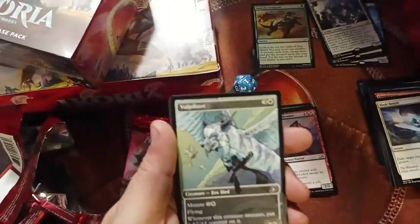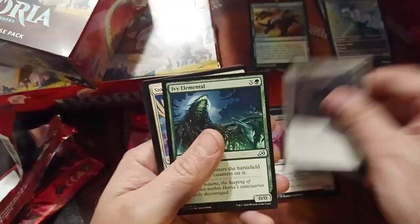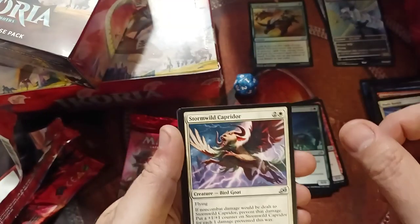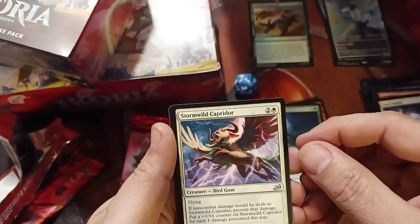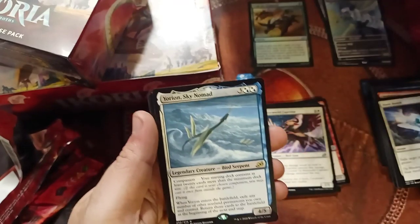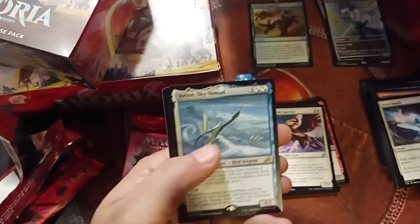Volpakeet — okay artwork, doesn't really get me. Swallow Hole. Ivy Elemental. Storm Cap. Capridor. Oh my god, that's another Yorion! In my two pre-release kits I have like four of these things. Dark Bargain.